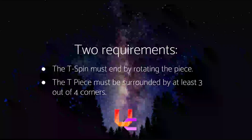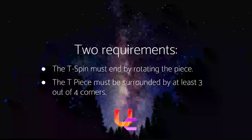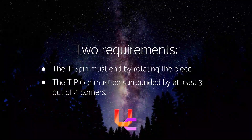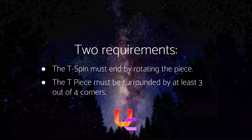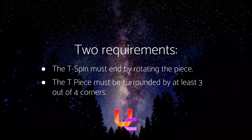There are two requirements to make a T-Spin work. First, the T-Spin has to end by rotating the piece — it can't just fall down. Second, the T-piece has to be surrounded by at least three out of the four corners. If it's not surrounded by at least three corners when you slot it in, it won't count.